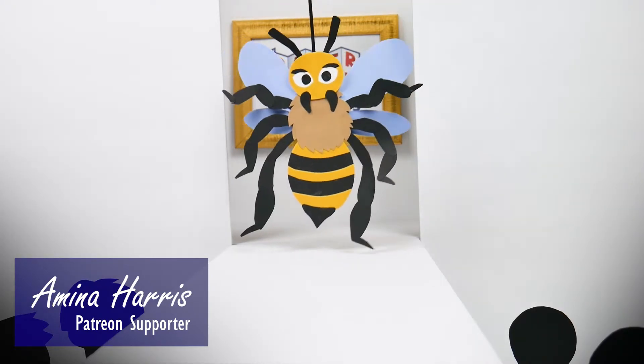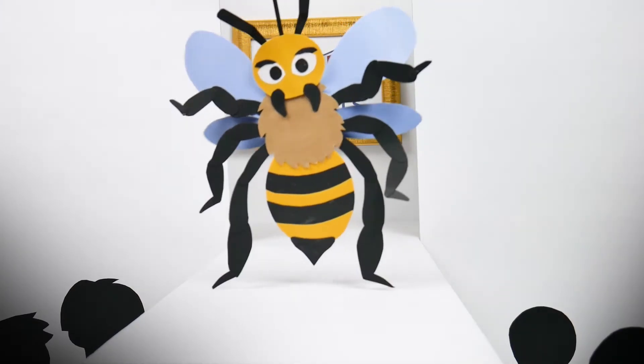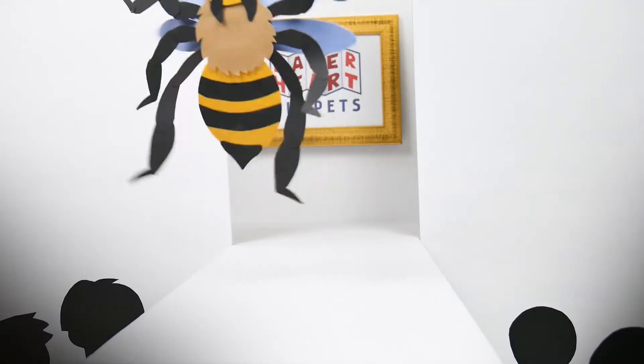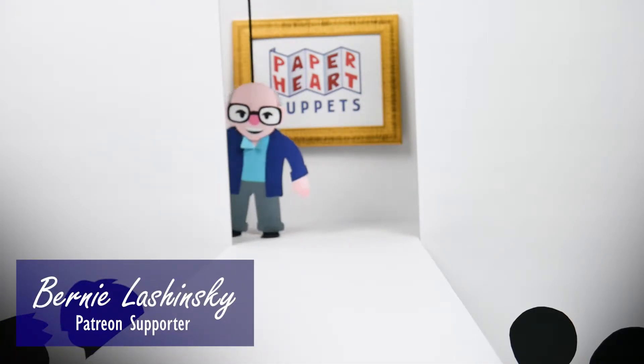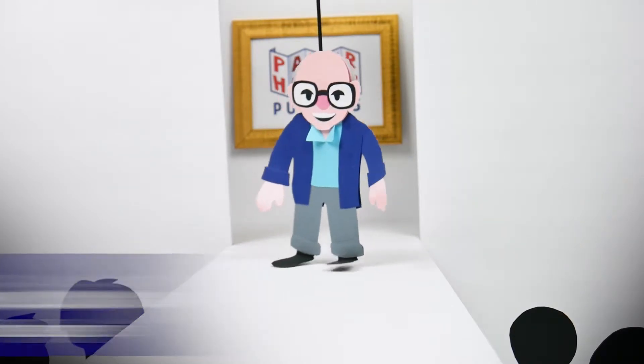Who says horizontal stripes aren't flattering? This outfit is really taking off. Our next model was discovered at Fashion Week in Naples, Florida. Some looks never go out of style.